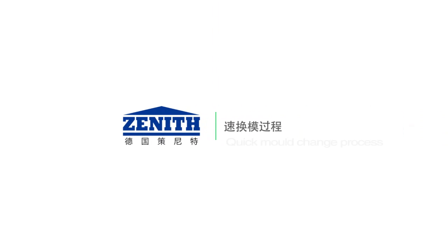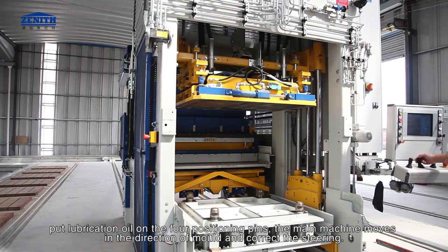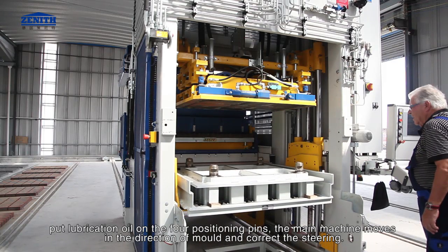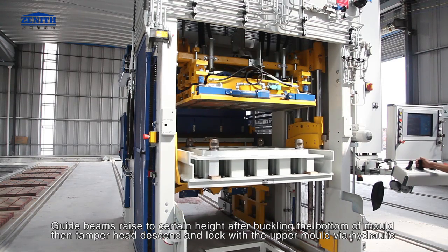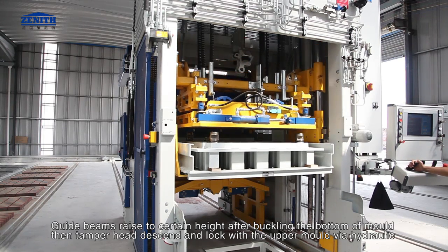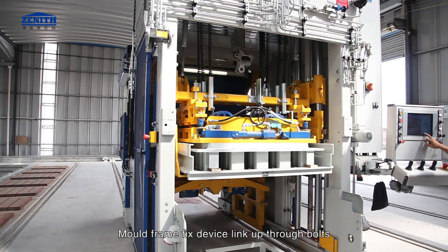Quick mold change process: put lubrication oil on the four positioning pins. The main machine moves in the direction of the mold and corrects the steering. Guide beams raise to a certain height after buckling the bottom of the mold. Then the tamper head is sent and locked with the upper mold via hydraulic. The mold frame fixed device is linked up through bolts.